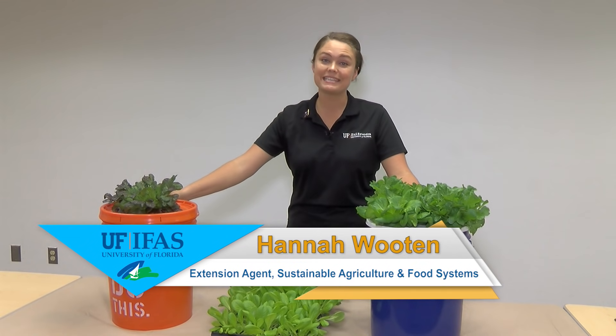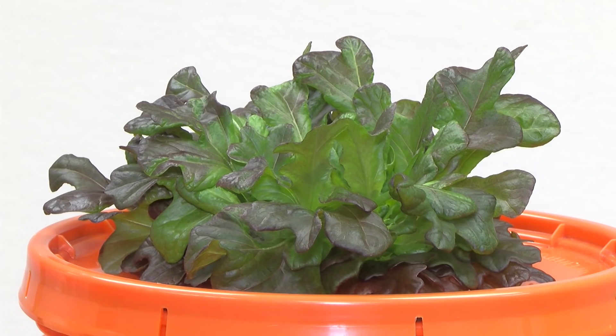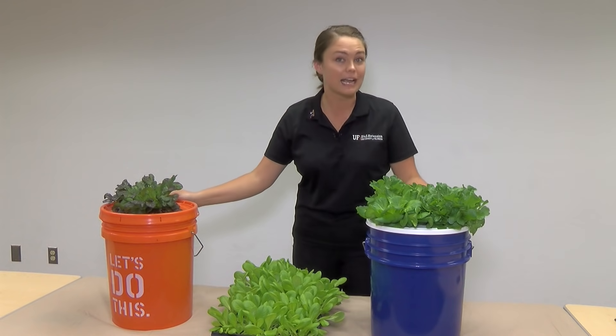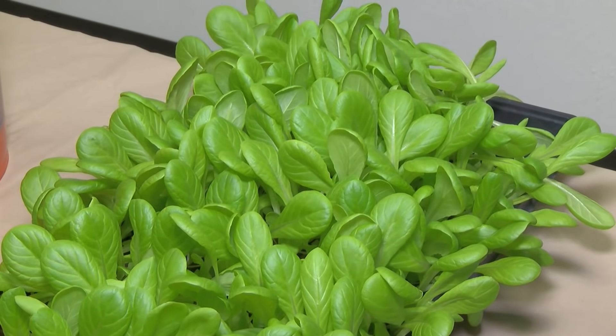Hydroponics can be a great, easy, and affordable way to grow your own food. Today I'm going to show you how you can grow great looking lettuce just like this hydroponically at your own home. All you have to do is set it and forget it.